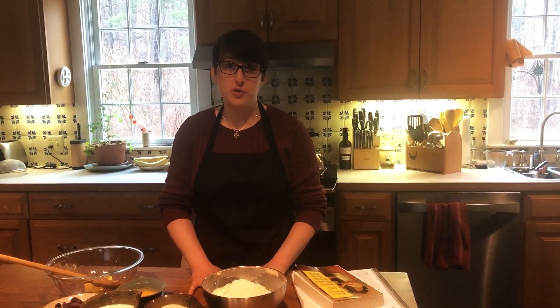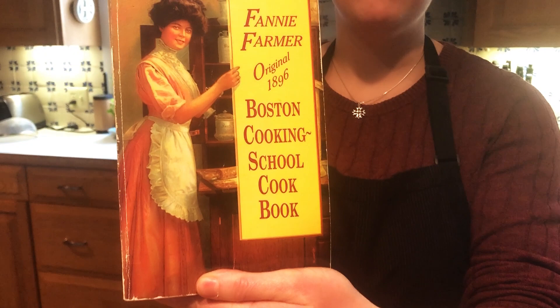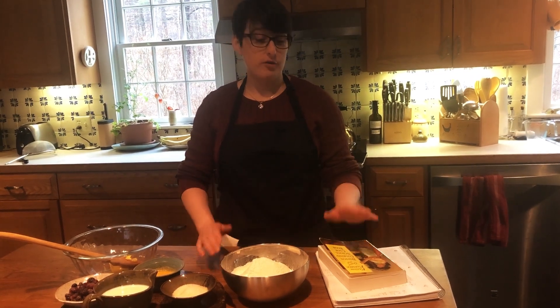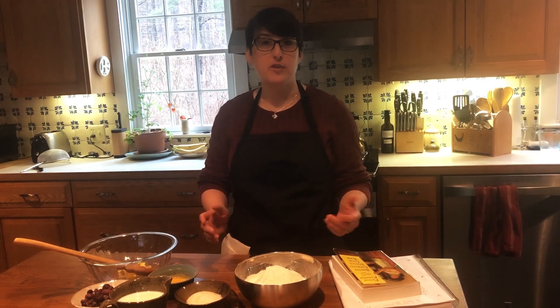We're calling it Time Travel Tuesday because we're cooking with historic recipes from the 1896 version of the Fannie Farmer cookbook. Fannie Farmer was revolutionary in standardizing recipes, which means measuring out all of the ingredients and keeping the recipe the exact same all the way through. This helps because too much or too little of one ingredient could drastically change your end product and maybe not taste as nice, or be too wet or too dry.